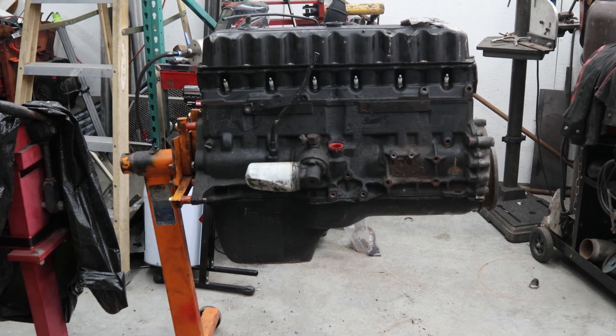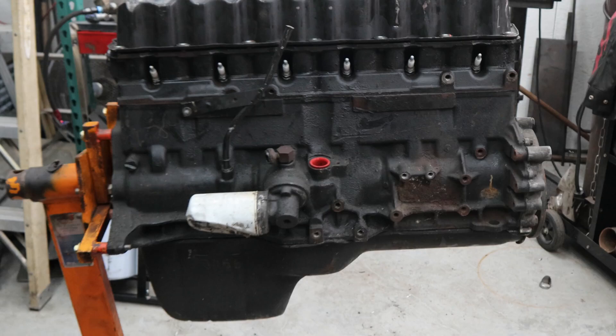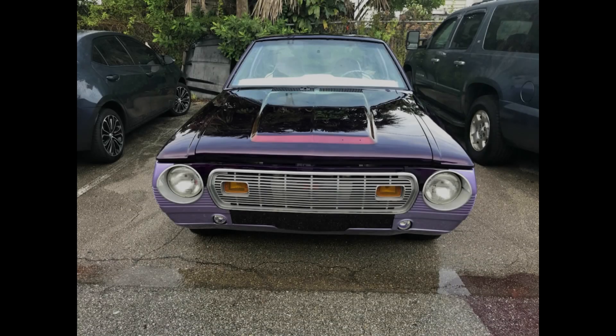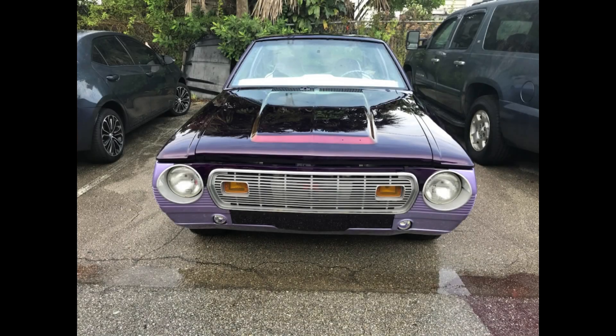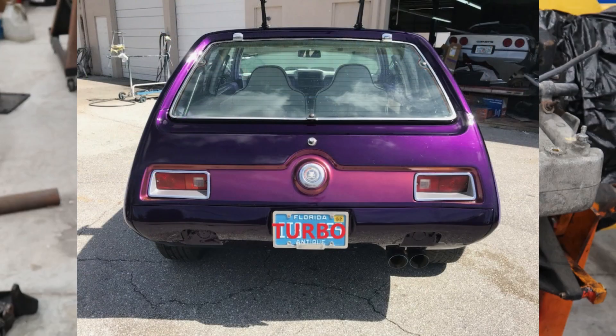Hello, welcome to the Landis Performance Channel. Today we're ripping down this AMC Jeep 4-liter. We're going to freshen it up for a friend of mine. It's going to go in his '75 Gremlin, which is turbocharged. So let's tear this thing apart and see what we've got to work with.